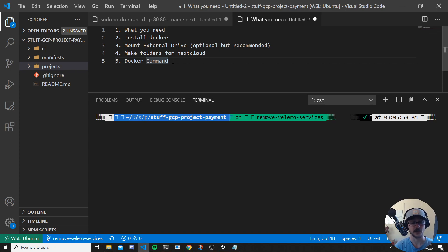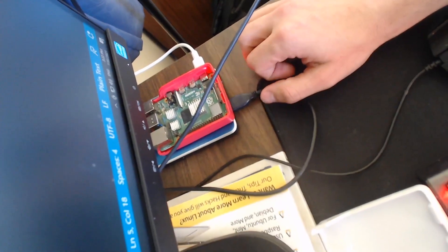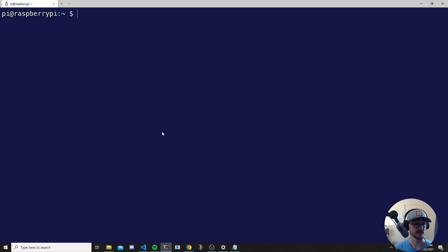Step one — what do you need? You're going to need a Raspberry Pi, and I'm going to assume that you have it set up with a distribution. I'm running Raspberry Pi OS, formerly known as Raspbian, and I also have an external hard drive plugged in. I have my Raspberry Pi here and an external hard drive sitting underneath it. You can just use the Raspberry Pi if you like, but I do recommend using an external hard drive.